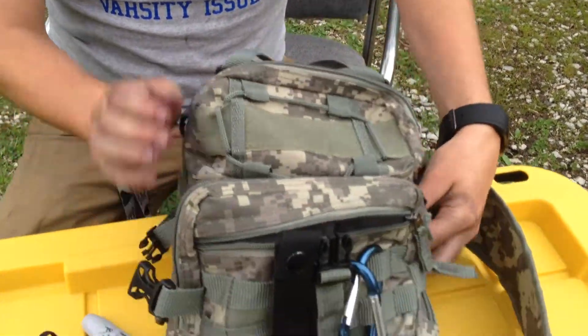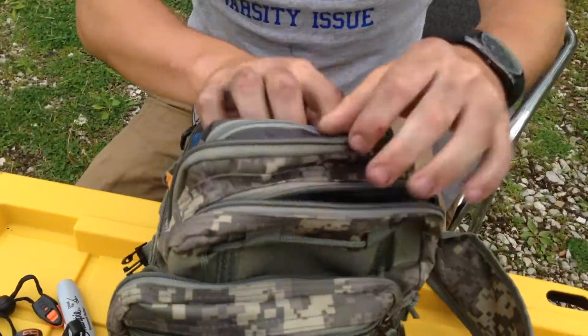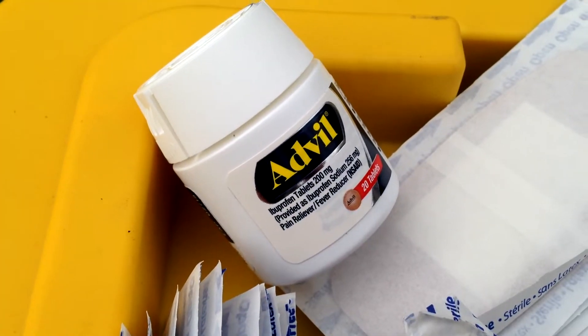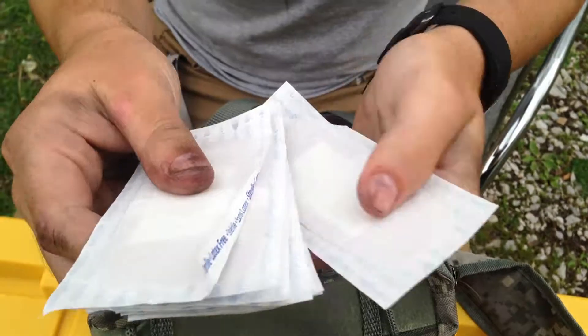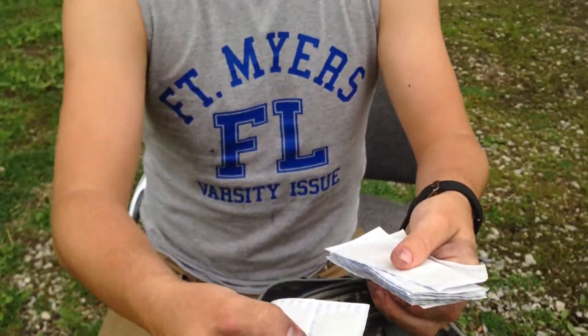Opening up the main pocket here — I have a little thing of Advil. I have a couple of different kinds of band-aids: got big band-aids, and I got a whole pack of little Air band-aids.